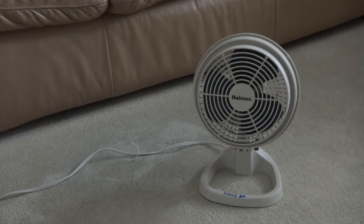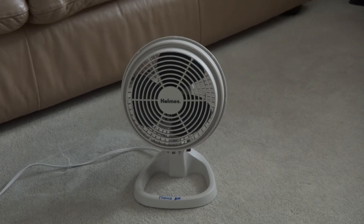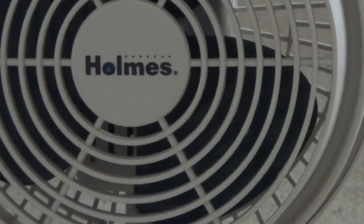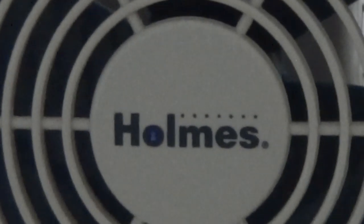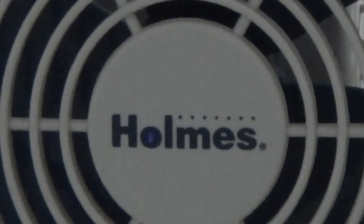Hello everyone, today I'm going to show you my 6-inch Holmes oscillating desk fan. This is a fan I got at a yard sale. I'm going to show you a very close look at the logo. It's a very cool looking fan and it can oscillate as well.